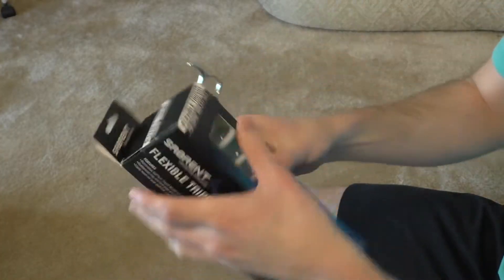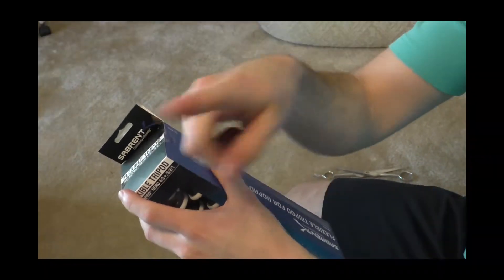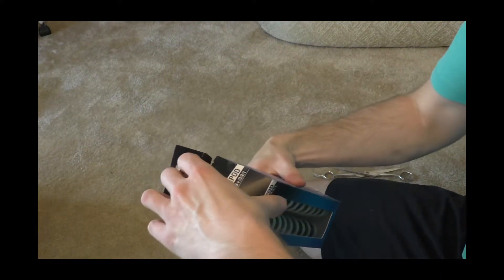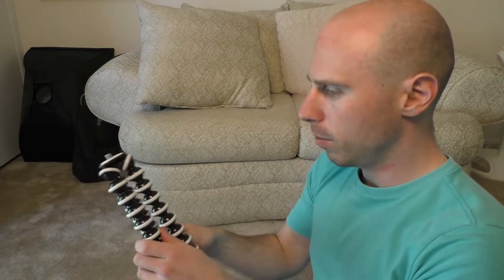The ironic part is that if I already had this thing, this shot would be that much better. Let's put it through the rigors — first test: durability. It's only partially broken. It's actually surprisingly lightweight, I didn't think it would be. You put the camera up here, stretch out the three legs, and you can set the camera somewhere.